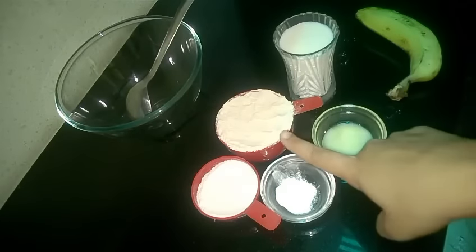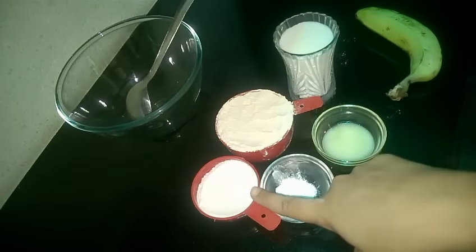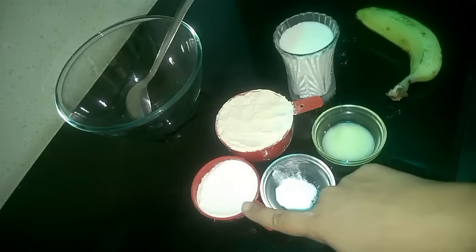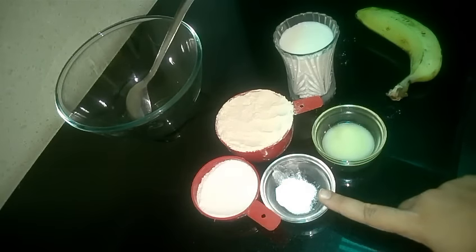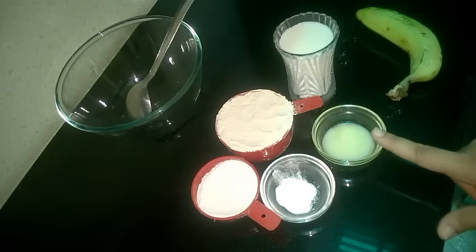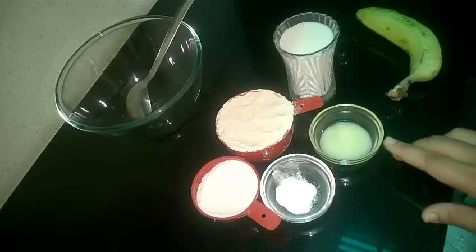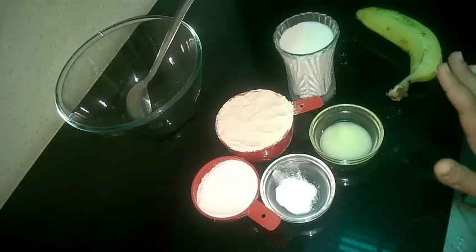This is 1 banana, 1 cup of flour, half a cup of powdered sugar — I am using powdered sugar, but you can use regular sugar too. 1/4 teaspoon of baking powder, half a teaspoon of ghee — you can leave out ghee if you are making it for yourself. And milk, just to form a batter.